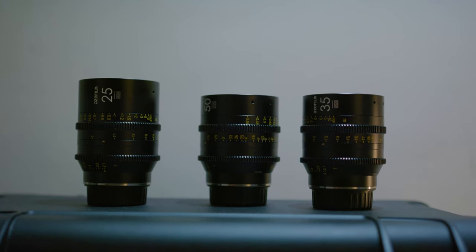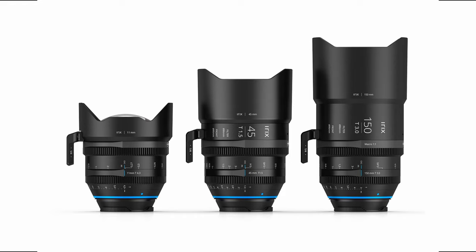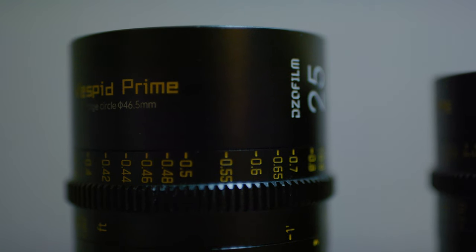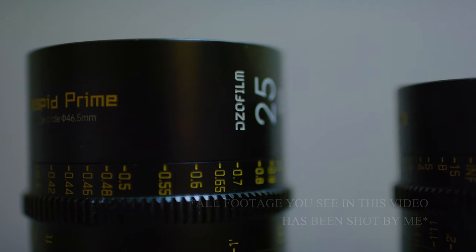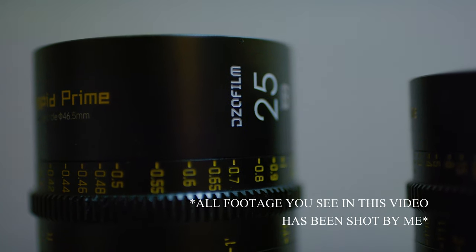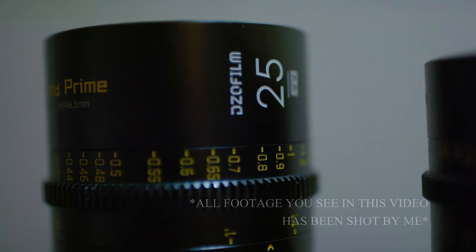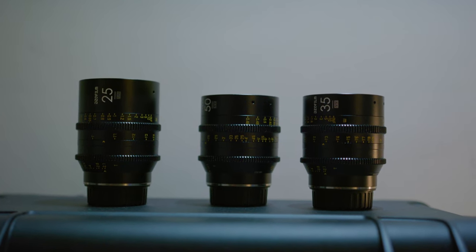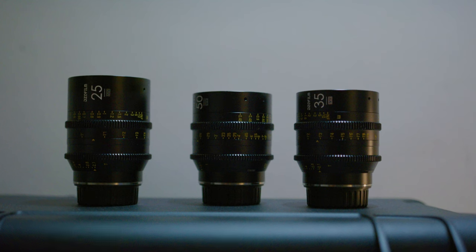Since 2020, there has been an explosion in affordable cinema primes, with Irix, Mikey, SLR Magic, and DZO Film. The DZO Film Vespid Prime lenses, along with their PictorZoom brethren, have become incredibly popular, mainly due to their affordability as well as their image quality. I've owned a few DZO Film lenses for a couple years, and I've come to dig them quite a bit, so I figured it was time to give them a proper review.